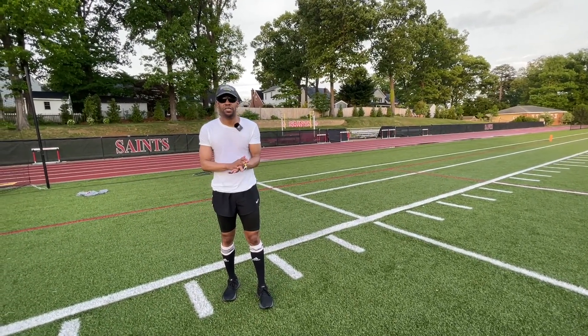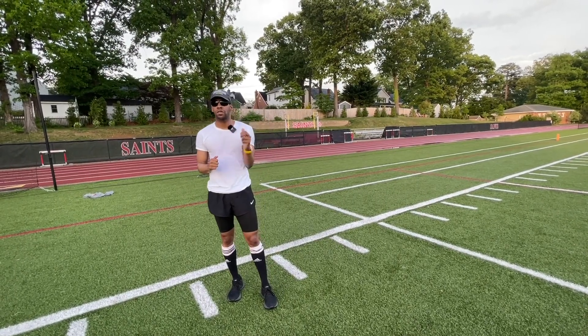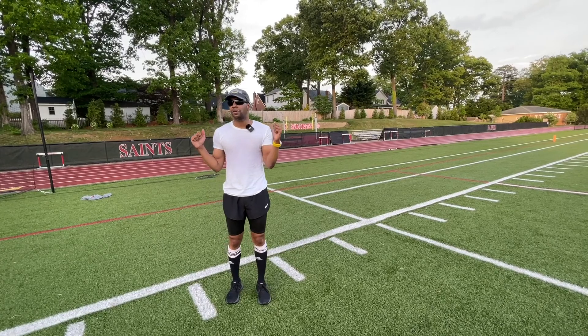I appreciate you guys for watching. I've got to hit these box jumps. Like I said, subscribe to the video — catch you guys later. Peace.